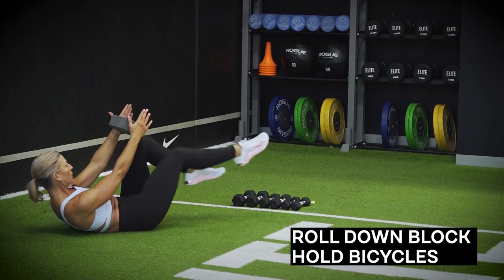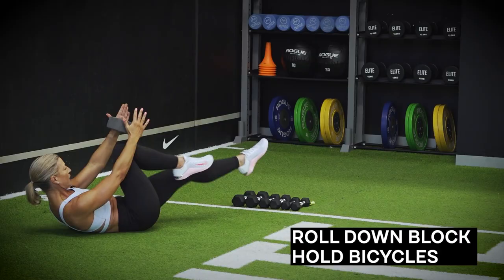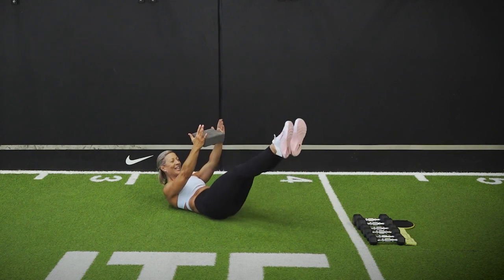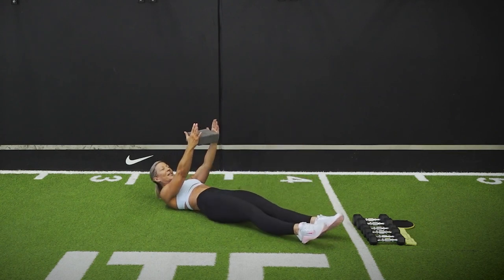Ten bicycle — ten, nine, eight, seven, six, five, four, three, two. Amazing. Take those feet down onto the floor — we're going to repeat that set.